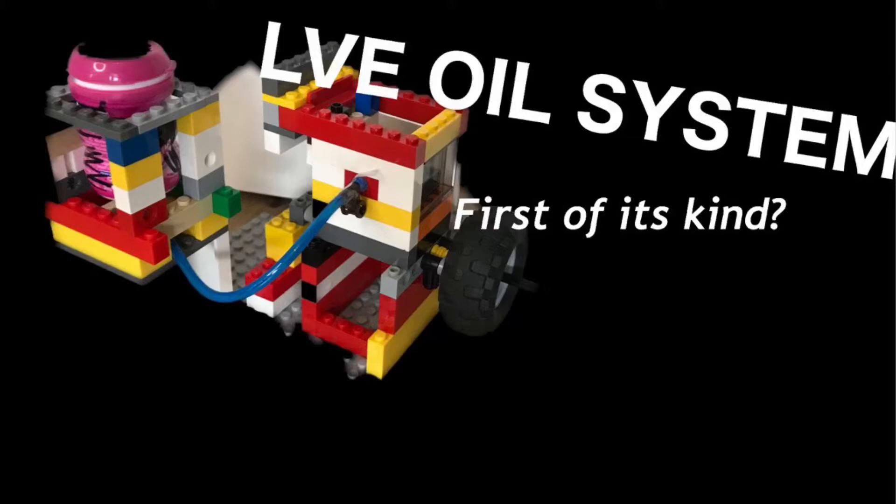I'd like to point out before the video starts: all the pneumatic parts are in the description. Now have fun watching!